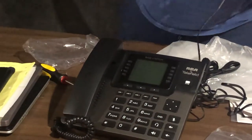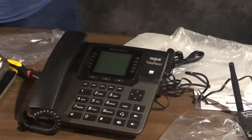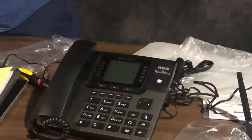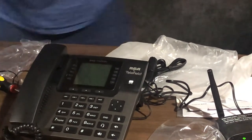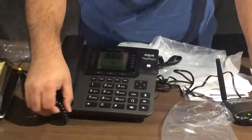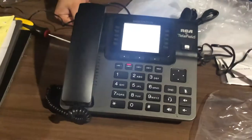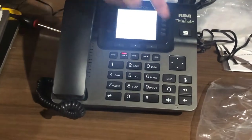I still need to connect the power. There's no more space, you can connect this — it flashed: 'Telefield.' Replace battery — okay, we'll have to buy small batteries. Speed dial — I like it.